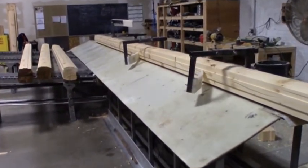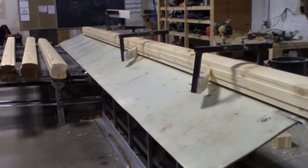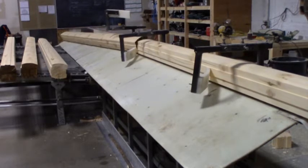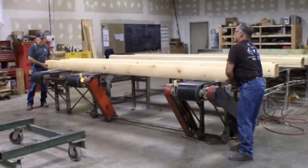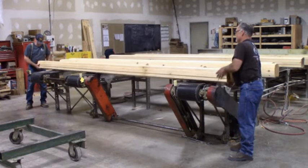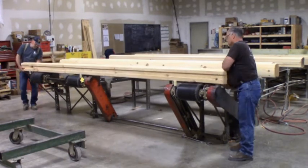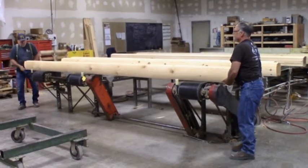After the log profiling process has been completed, the newly milled 8x8 Super Double Round solid logs continue down the conveyor system until they are redirected to the next step, which is the inspection process. Once the logs reach the quality control line, we utilize the stringent grading standards set forth by the Log and Timber Homes Council to visually inspect and grade out any naturally occurring or manufacturing defects.